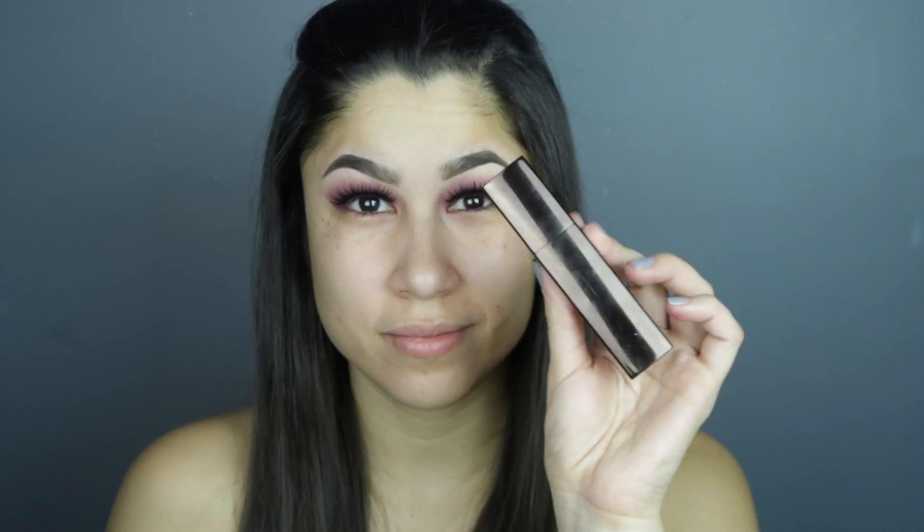I'm gonna go in with primer — of course I'm using my two favorite primers, which are the pore minimizer by Makeup Forever and the Too Faced hydrating one. Especially in the winter, I need the extra hydration.